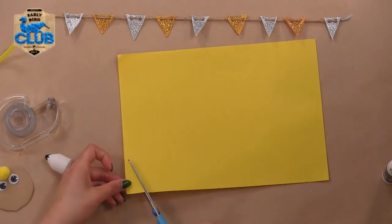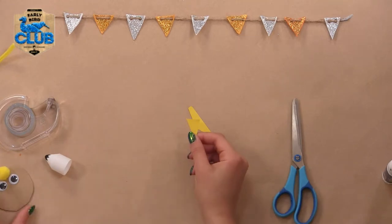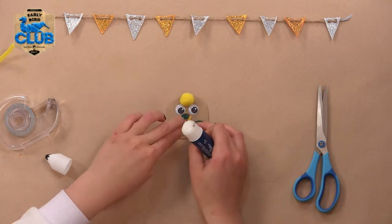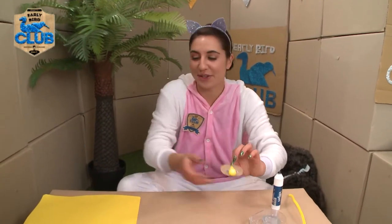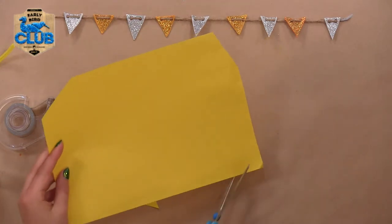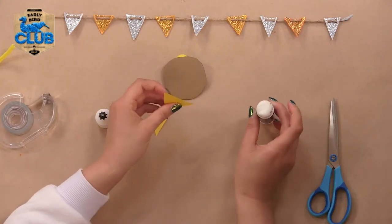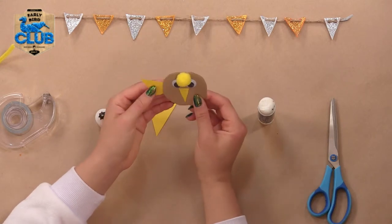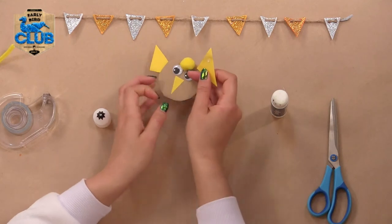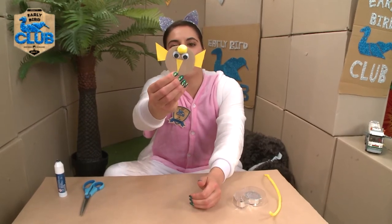Time to make a beak. Coming together nicely. Now what I'm going to do is make some wings. Winner winner chicken dinner!